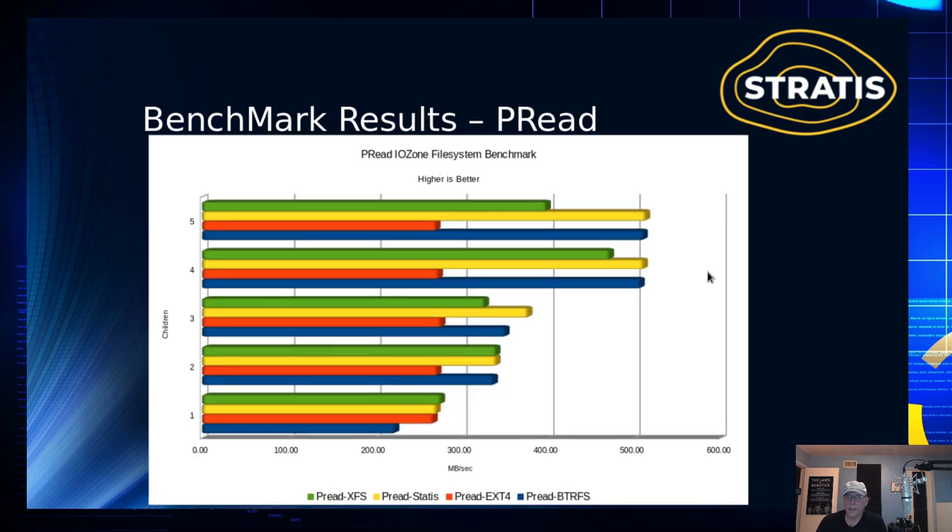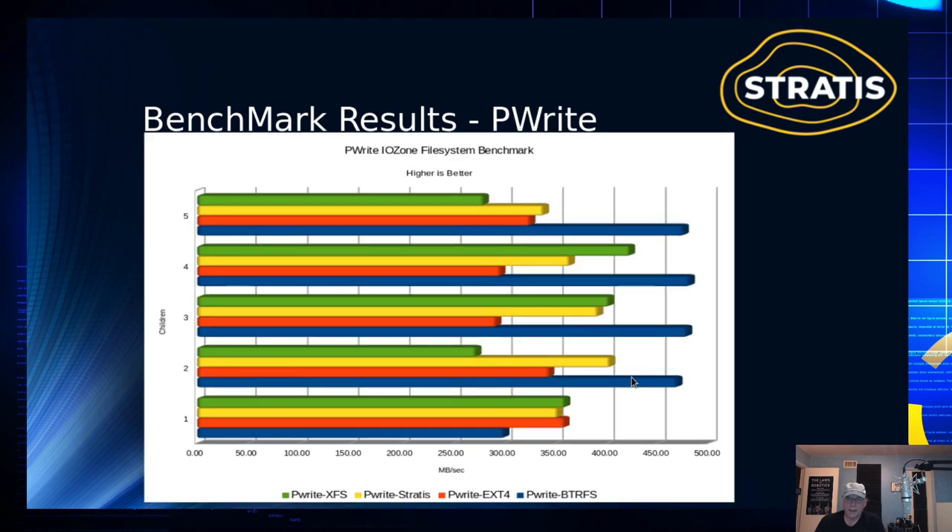Preads are a Linux library call that does offset reads into the file — fairly common with Linux utilities. We see the same thing: chunked performance at lower workloads until we reach higher-level workloads. Pwrite is the same kind of offset write into the file. Things take off at two simultaneous IOs on Pwrite — the copy-on-write overhead is being hidden by the fact that we have overlapping IOs going on.